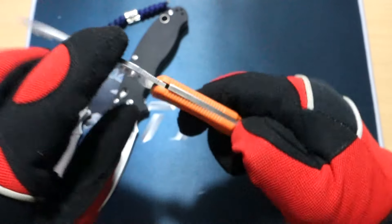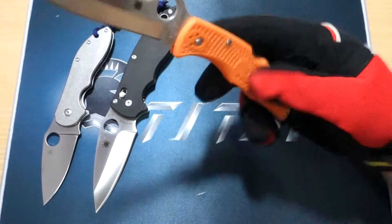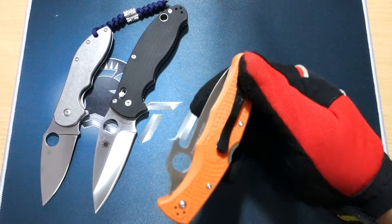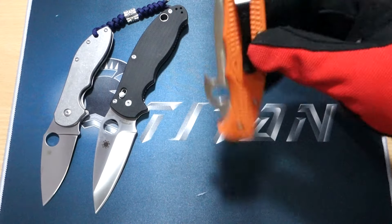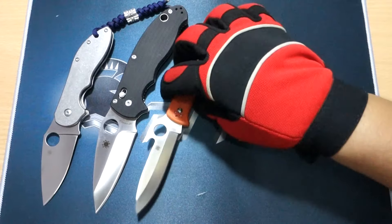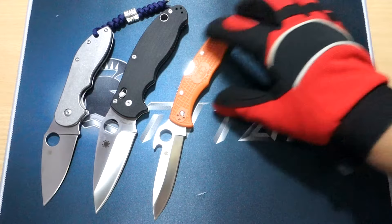Plus, how it carries in your pocket — because of the FRN scales it's quite light, not that heavy in the pocket. Another plus is the black pocket clip. Although the orange handle gives it away, the black pocket clip is a nice addition that just merges into dark-colored pants. That will be my number three pick for this slot.